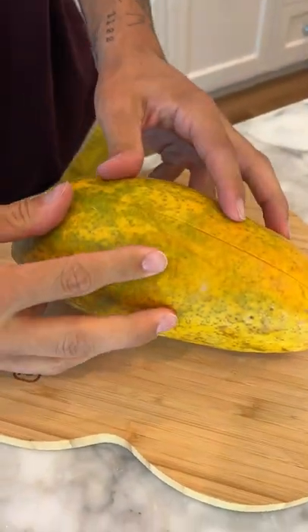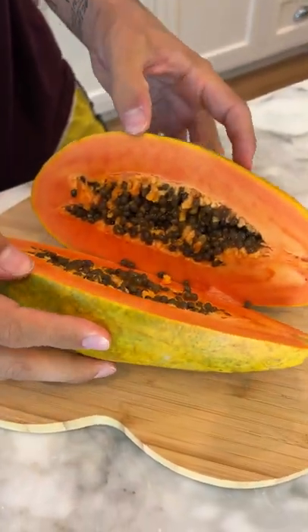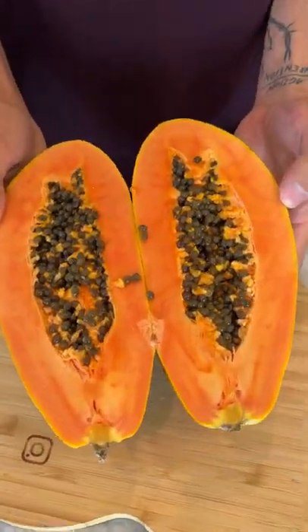Ready? Three, two, one — silence. No, it doesn't make any sound. But look at what's on the inside — oh my gosh, it smells really bad, but that's what's on the inside of papaya.